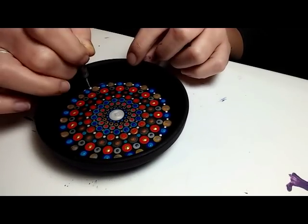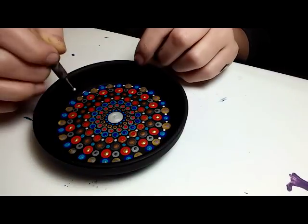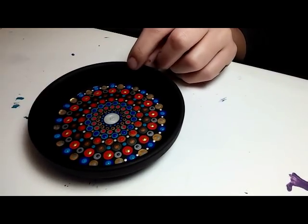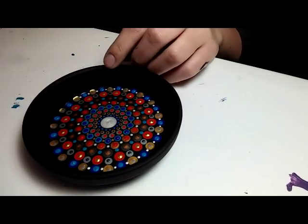Then I go ahead and put in a few top dots with the same metallic white, so the rest I use here will be just metallic white.